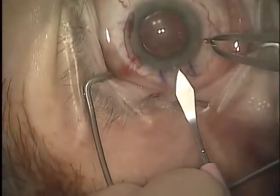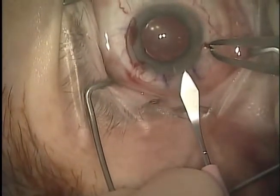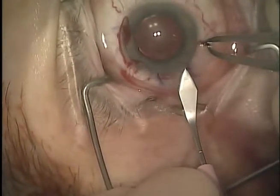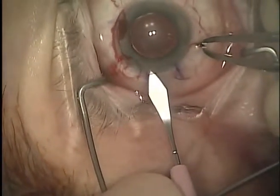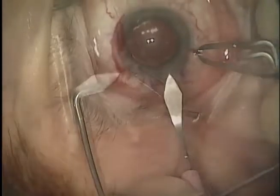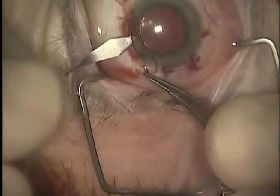A two-site approach was used in order to minimize with-the-rule corneal astigmatism and to maintain a small temporal wound for phacoemulsification. A 0.38mm step knife was used to create a temporal 3.5mm partial thickness corneal incision as well as a 6mm partial thickness incision superiorly. A 2.2mm keratome blade was used to create shelved incisions at both locations.